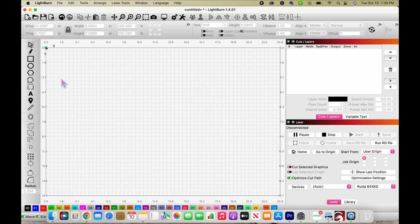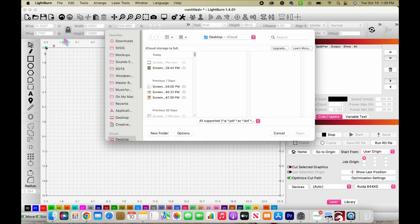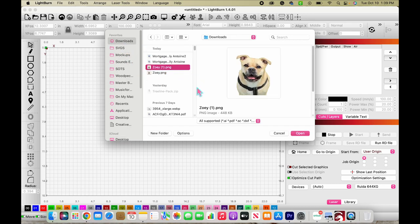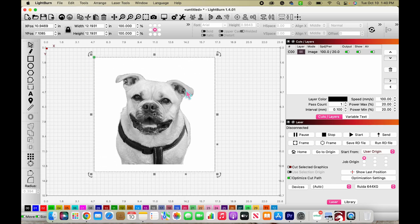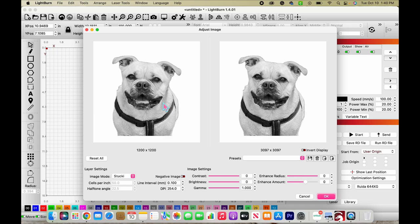Now we're going to go over to LightBurn and import our image. To do that you can click the little button in the top left, or go up to File and click Import. Go wherever you store your images, click on the image, hit Open, and put it into your project. I'm going to size this down a little bit. Now we're going to get this image ready to do the engraving — right click on it and go to Adjust Image.